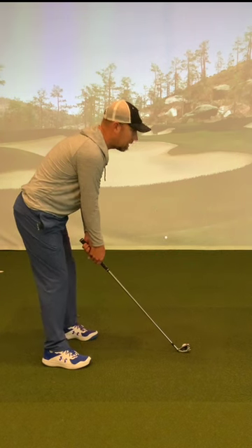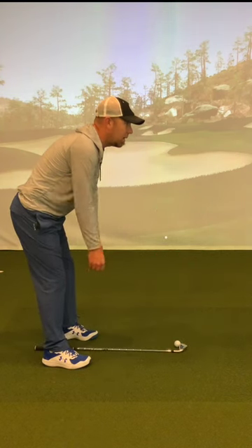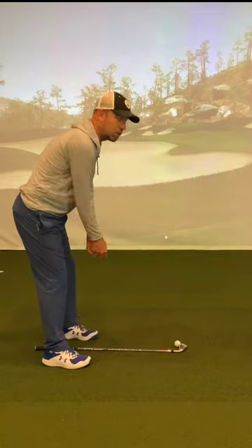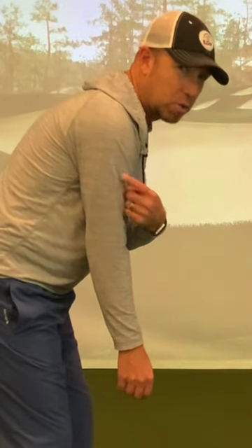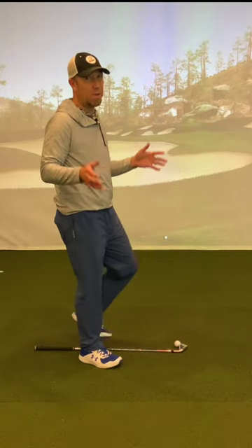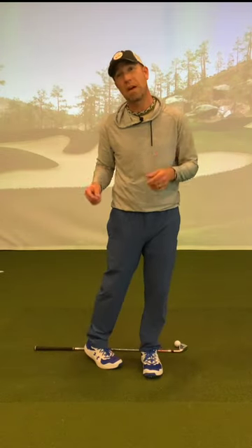This also relieves a lot of tension because this is a very natural hanging position. Ultimately you want your wrist joints hanging underneath your shoulder joints. This is going to help you get into a very consistent setup every time with your irons.